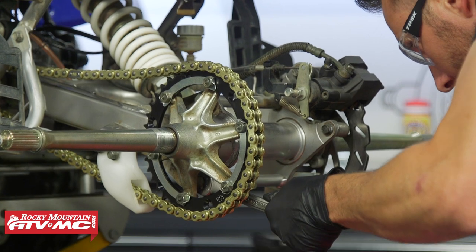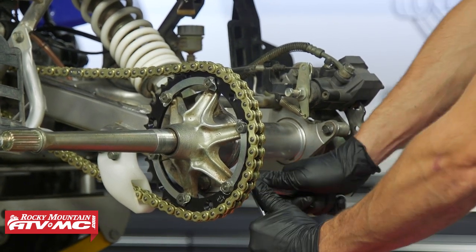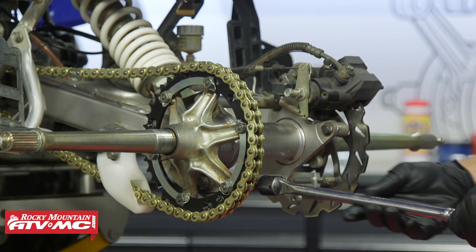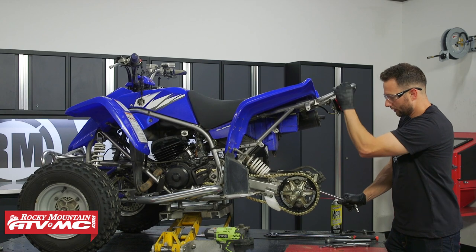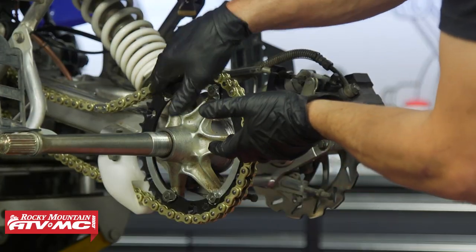Loosen up your adjusters on the axle hub — if you have a mounting bolt on the top and bottom, loosen those first, then the adjusters. As you loosen these, it's a good idea to count how many turns on each one so it will be easier to reset your chain tension later. Then push the axle as far forward as you can.